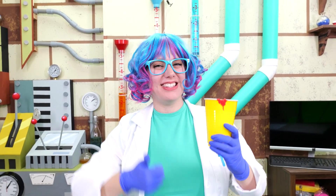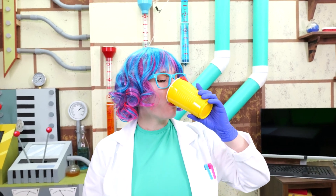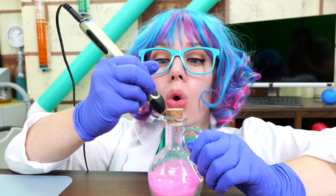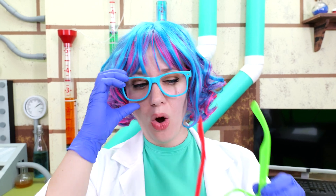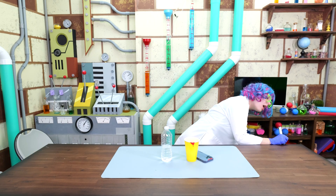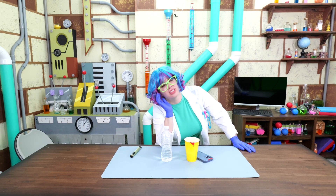Ta-da! My cup is as good as new. I can even drink out of it now. Mmm, flavorless. Let's see what else we can fix! And done. So much preparing — no energy left to be chipper.